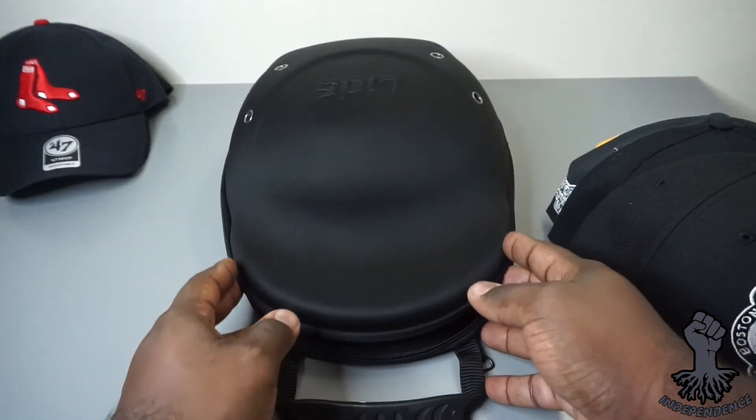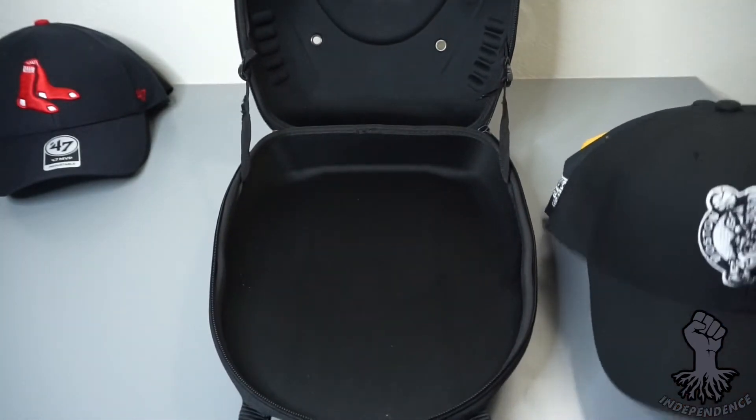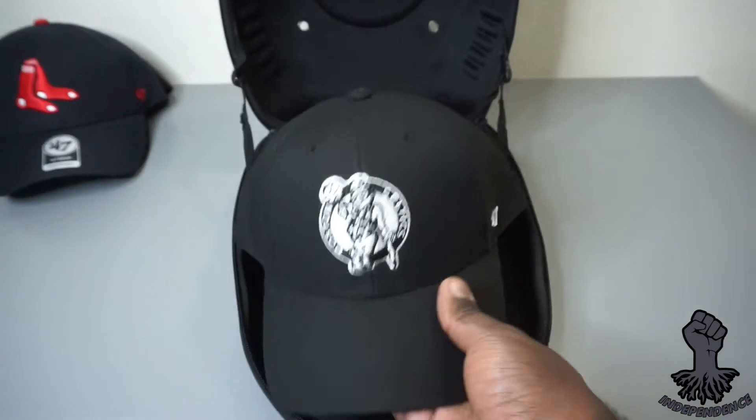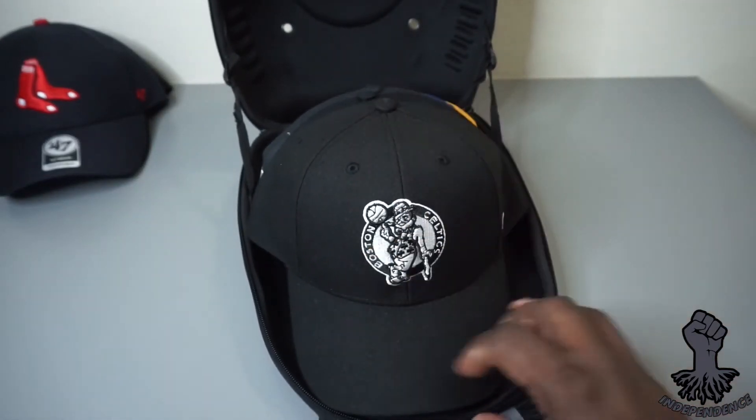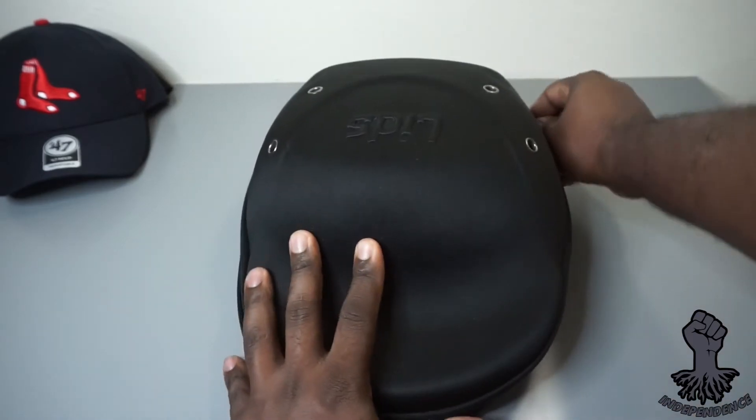It's an easy transition putting all your snapbacks in this case right before a trip and knowing that everything is secure. I'm gonna give this a five flames on the flamo stack.